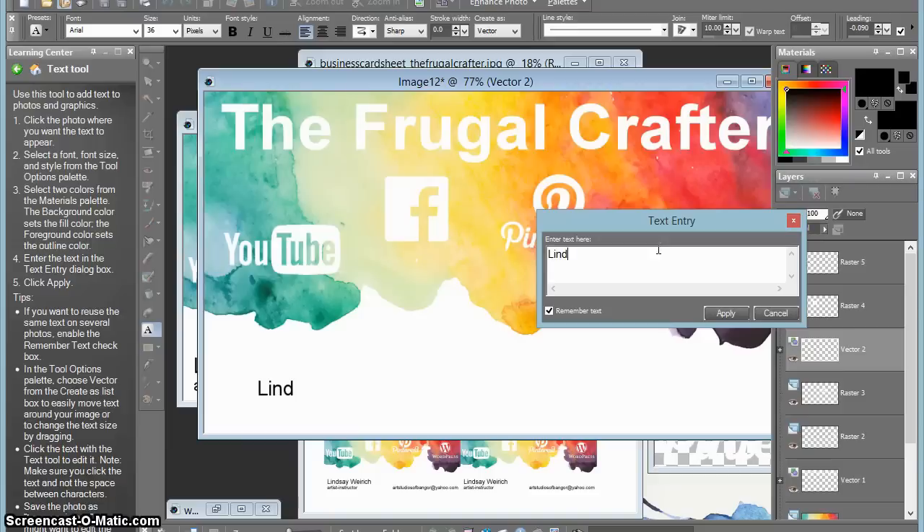Using the text tool again I wanted to put my information on my card — my name and my occupation as well as my email address, because that is my preferred method of being contacted. And that pretty much does it for the business card.